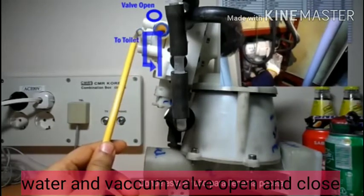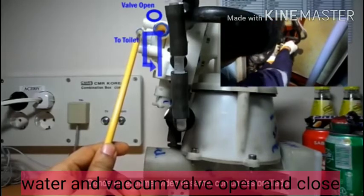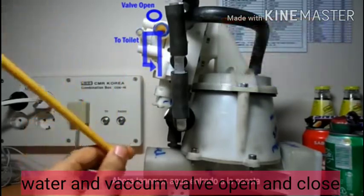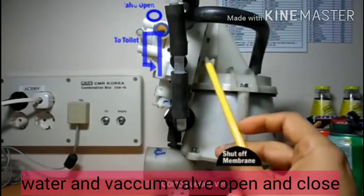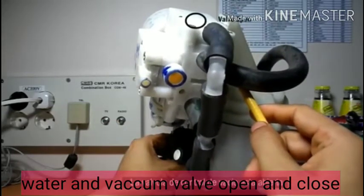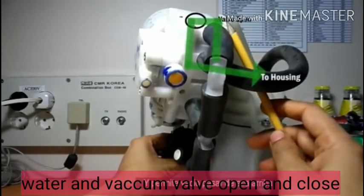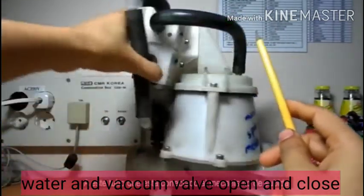When initiating the flushing operation, the bowl gets filled with water. At the same time, the vacuum control valve also opens. This causes vacuum from the line to connect through the spiral side to the housing — this housing is now also connected with the vacuum side.